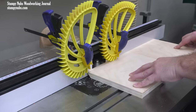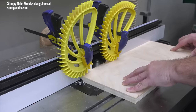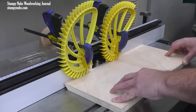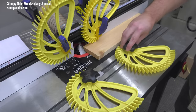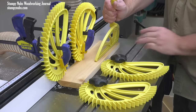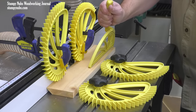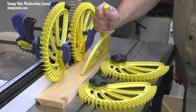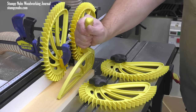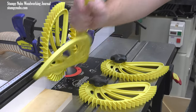Also note how the feather boards on my fence hold the workpiece down on the table while my hands push it toward the fence and guide it forward through the cut. You could add feather boards on the table top to push toward the fence as well if your workpiece is narrow enough. The ability to apply consistent pressure wherever you need it is one of the biggest advantages of using a router table for this task, so I recommend employing feather boards wherever you can.